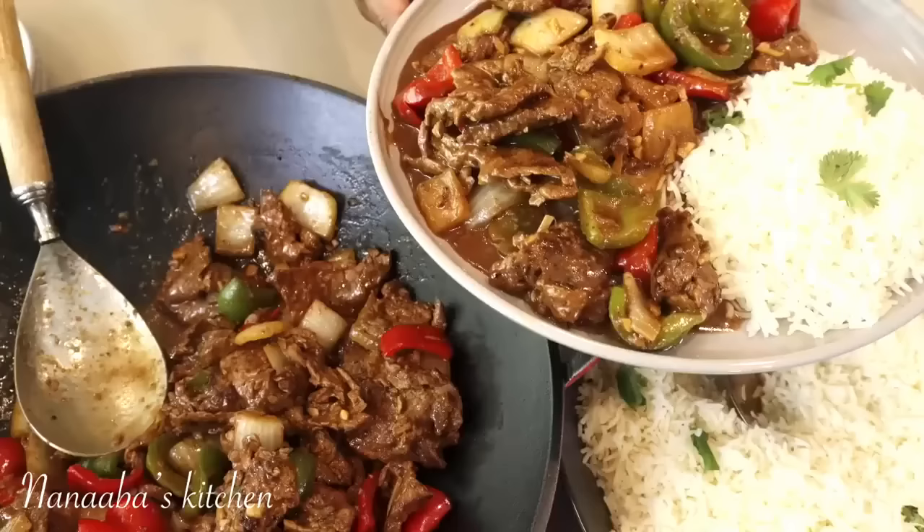Today on the menu is a simple yet decadent pepper steak paired with rice. It is family approved — my children absolutely love it. You and your family are also going to totally fall in love with this simple yet decadent recipe.